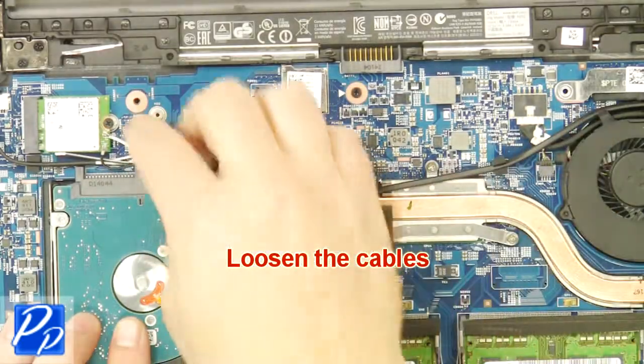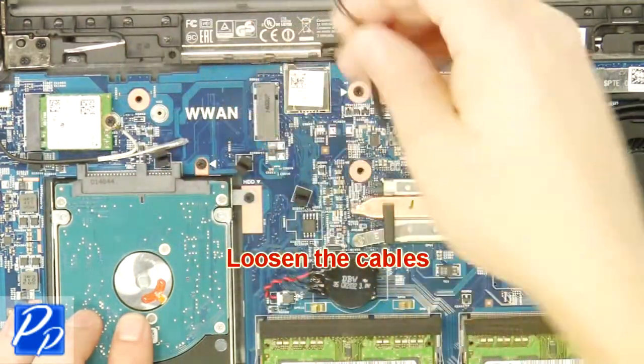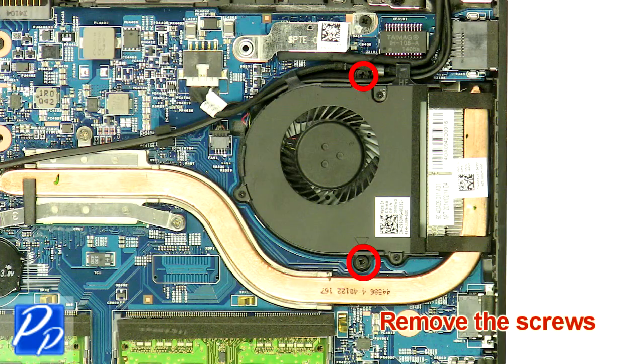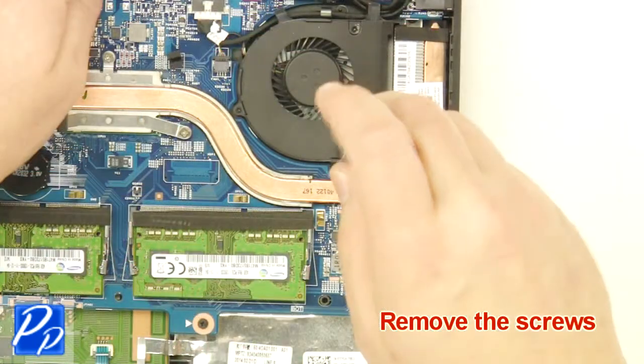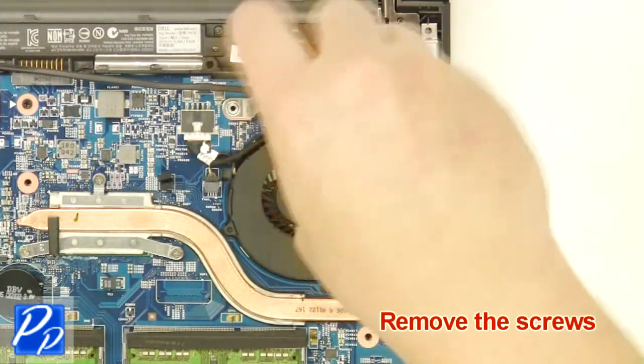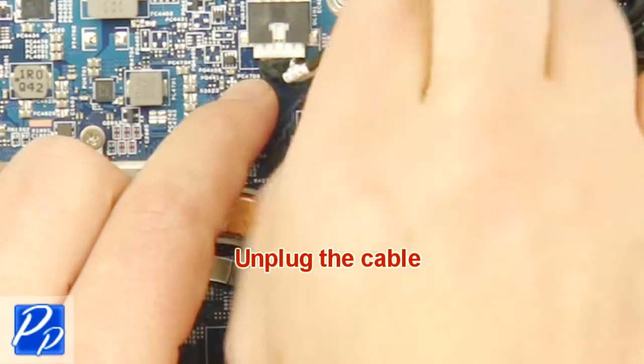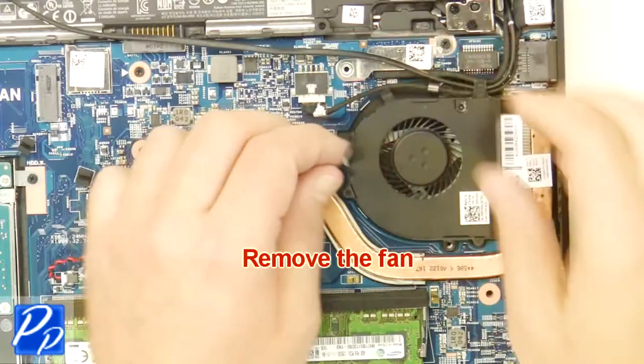Loosen the cables. Remove the screws. Unplug the cable. Remove the fan.